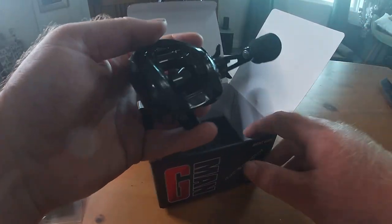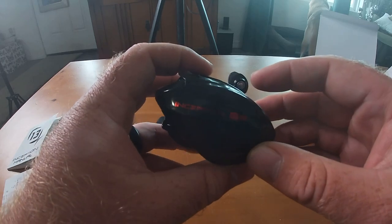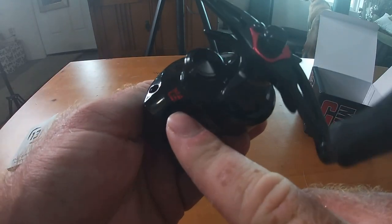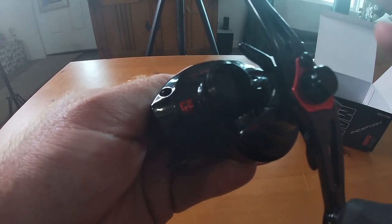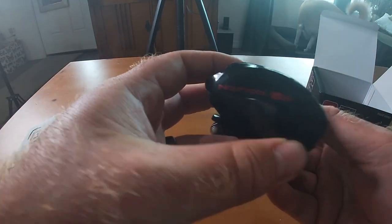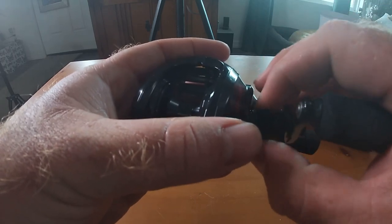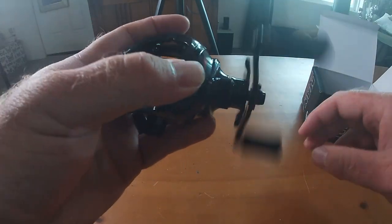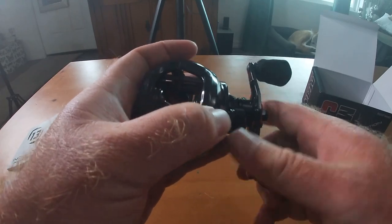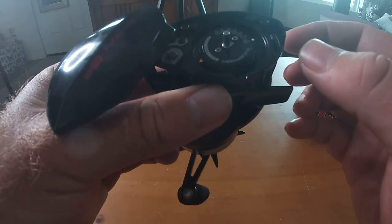Let's check out this reel. Wow, that is absolutely gorgeous. We have the Inception G2 in a nice dark red gloss — it has a gloss finish on the whole reel, with the little G-Man logo right there. G-Man helped design this reel with 13 Fishing over a two-year timeframe. It does have a 22-pound Bulldog drag, which is really impressive for a 150-size reel. No audible click on the tension knob, but it has a nice smooth retrieve and an audible click on the drag.